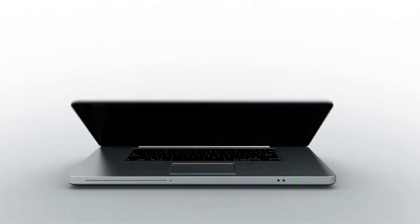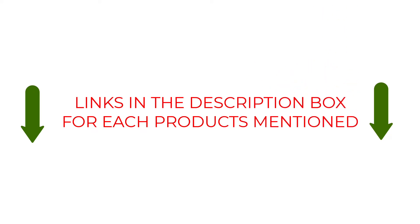If you want more information and updated pricing on the products mentioned, be sure to check the links in the description box below. So without further ado, let's dive into the video.